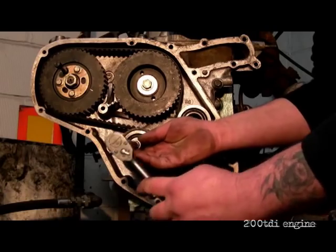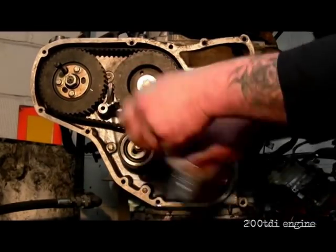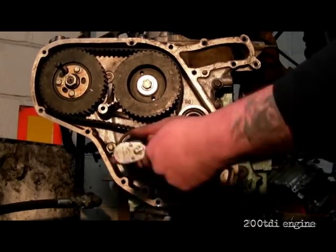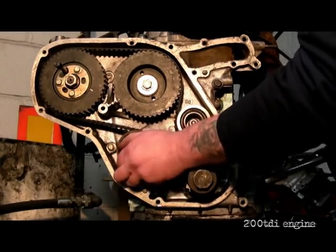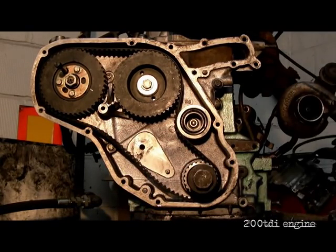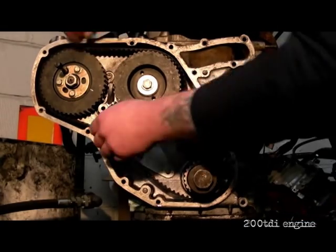The next thing to remove is the bolt out of the centre of the belt tensioner idler. Very straightforward — 13mm socket. There's nothing difficult about this when changing the timing belt. As long as it's timed up properly, there's no problem. New belt, new tensioner. Let's get on with removing this belt.